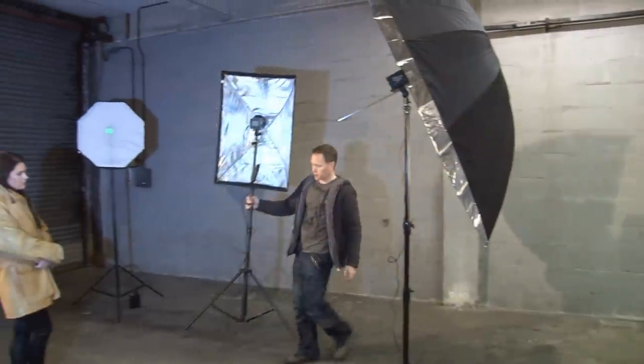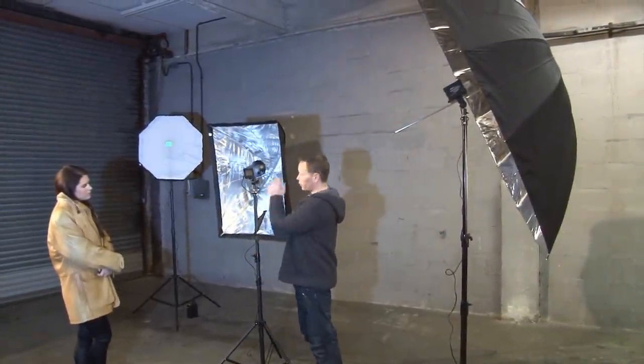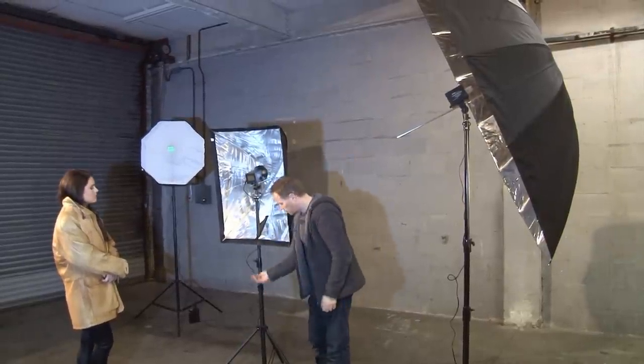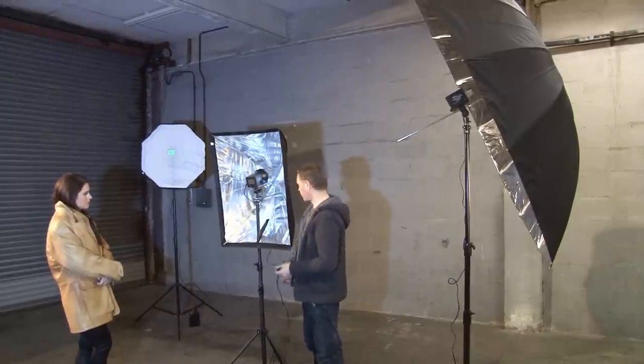So on this light we've got a slightly different shaped softbox. I'm not going to use the diffuser on this one — I'm just going to let it bounce the light around. We're going to connect this to the same battery pack as that backlight.